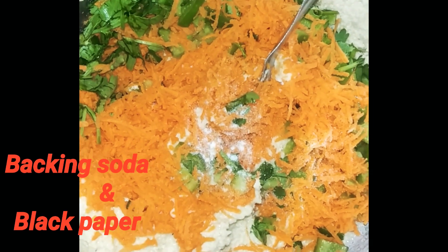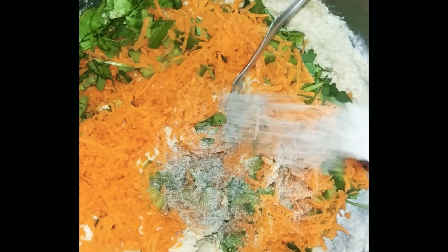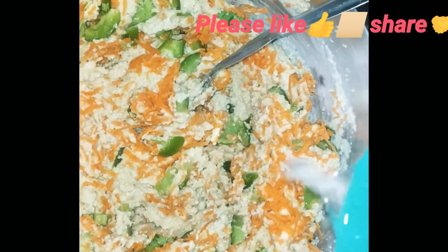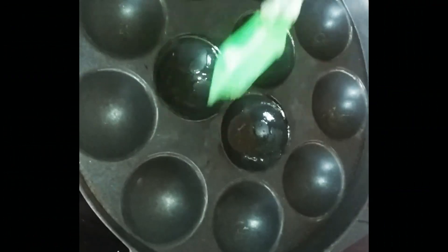I have added baking soda. If you like this, you can add more water to it. First, grease it a little bit.